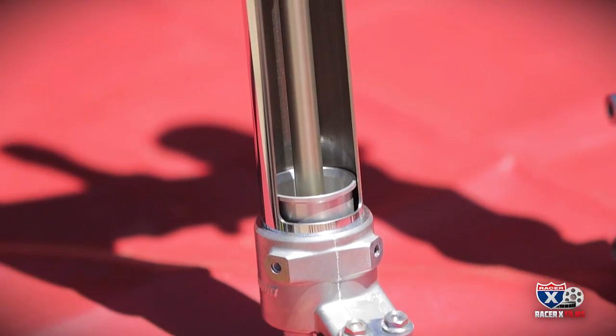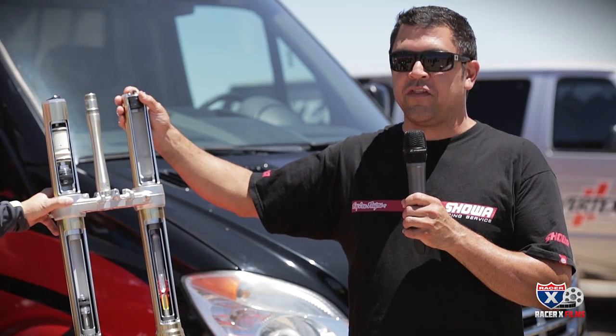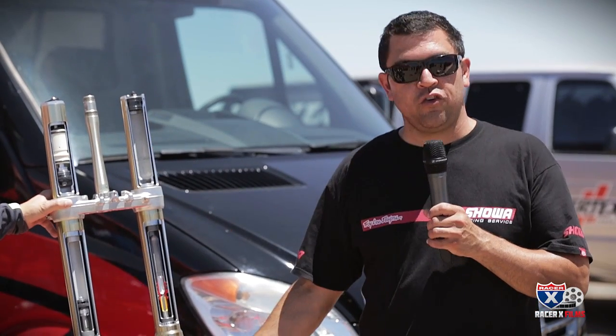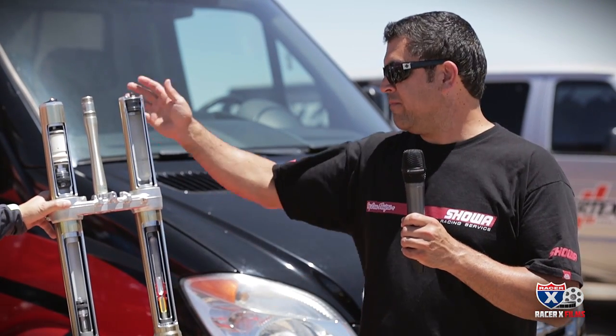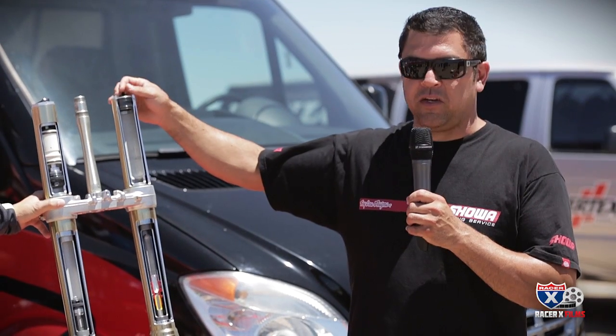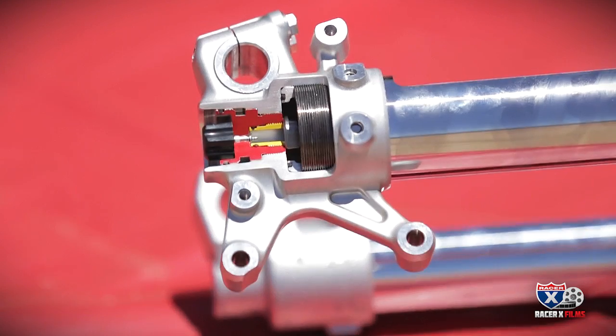The triple chamber is actually inside the fork on this one. Honda requested it like this. It basically works the same as all triple chamber forks, except Honda doesn't recommend running pressure on the outside. In case you get a nick in the tube, it won't leak. Some other manufacturers like to run pressure on the outer, but this one we just run pressure on the inner and on the tack, and you reach the tack from underneath.